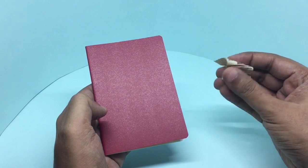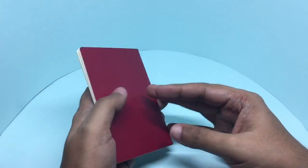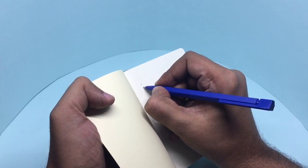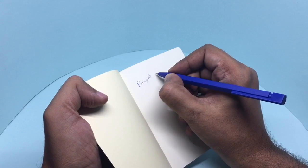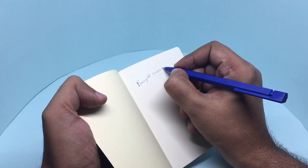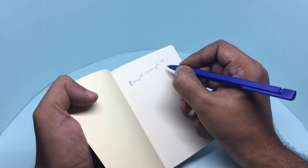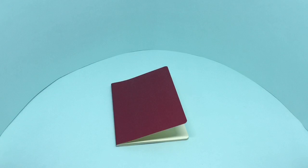Muji means no branding, so you get a really nice notebook with nothing in it or on it. If you want a notebook with nothing in it or on it, this is the one for you. Go ahead and check it out.